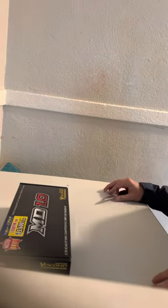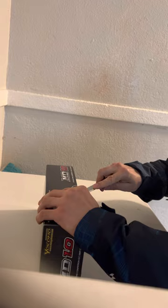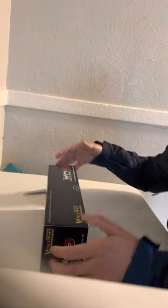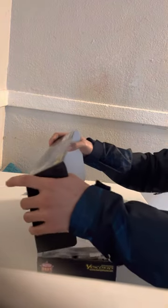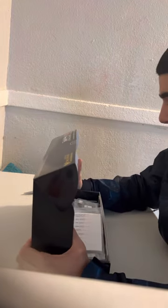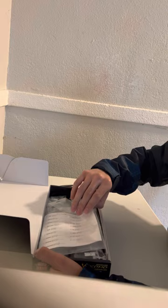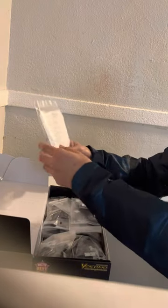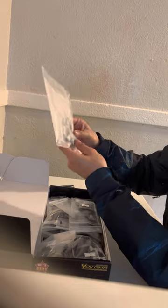Hey guys, I'm Isaac here to show you guys my unboxing of my new Yokomo MD 1.0. This would just be the unboxing — very nice aluminum parts right off the bat. And first, all of our screws come in one bag, not bad at all.